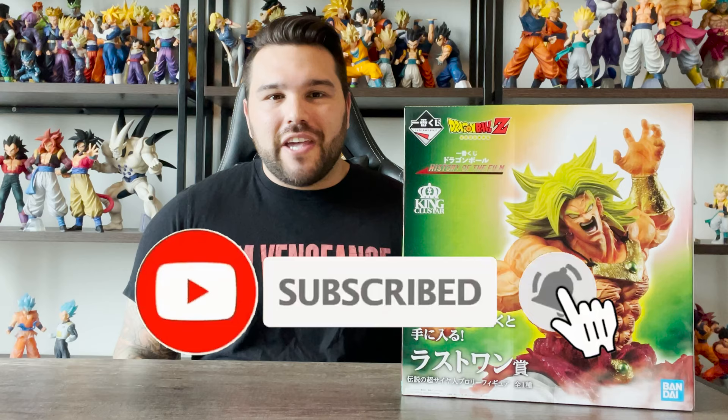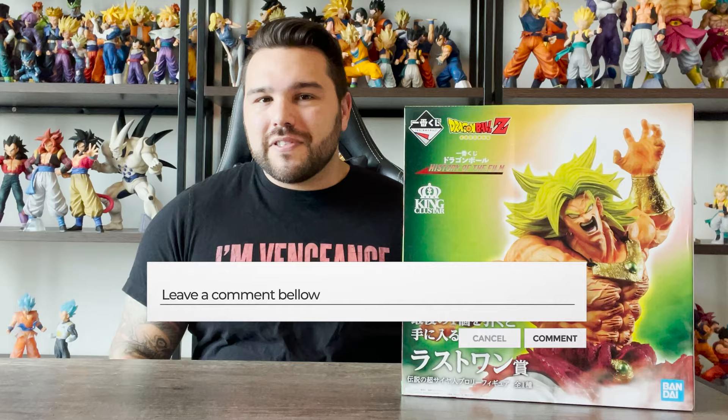What's up guys, Matt back again with another unboxing video. Today we are continuing the Ichiban Kuji series for History of the Film with the Legendary Super Saiyan. Please remember to subscribe to the channel if you haven't already, ring the bell notification so you get notified whenever I make a new video. I try to upload at least once a week. Like the video if you enjoy it.